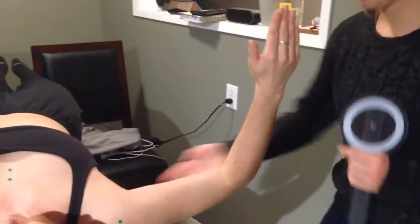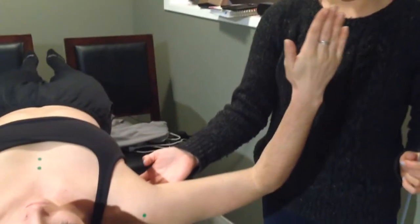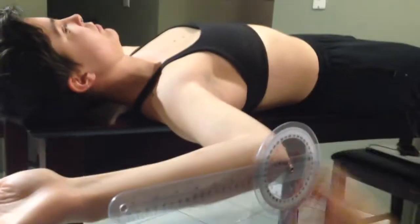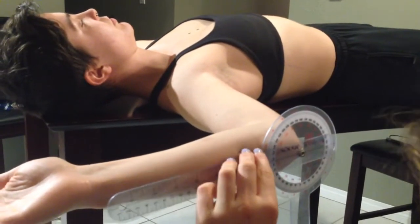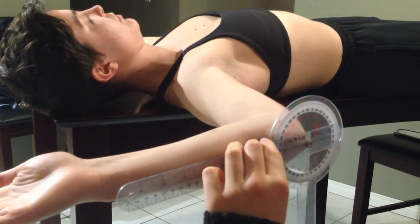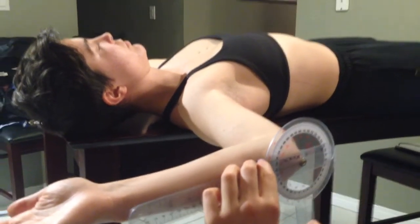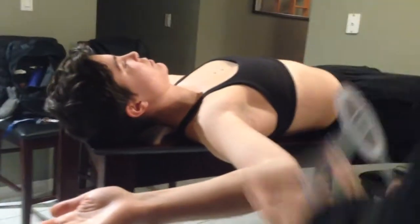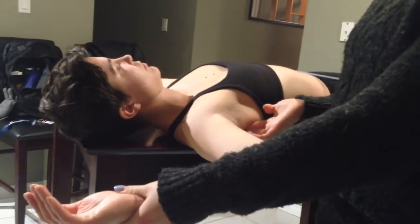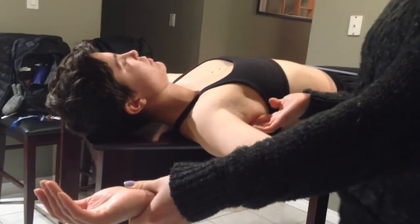Passively I get to about 110 with an open-end feel. Next we're going to go into external rotation — go ahead and externally rotate back. Stop, that looks to be about 90. Stationary arm is pointing to the ground. Fulcrum on the olecranon process. Movable arm in line with the styloid process of the ulna — this looks to be about 92. Normal for this is 90 to 100. And passively I get to about 95 with an open-end feel.